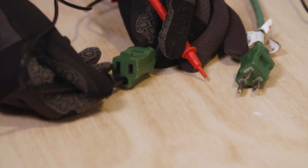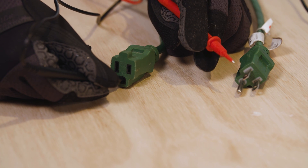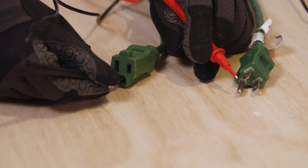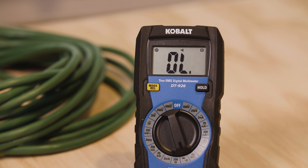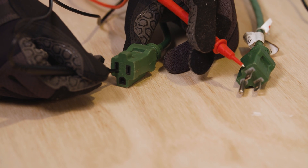Insert the black probe into one of the holes on the end of the cord, then touch the red probe to the matching prong on the other end of the cord. If the connection is good, your multimeter will beep, which means you know that the circuit is good. Do the same for all three sections of the cord, and if they all beep, then you can be sure the cord is working well.